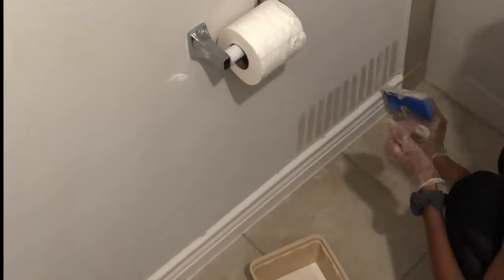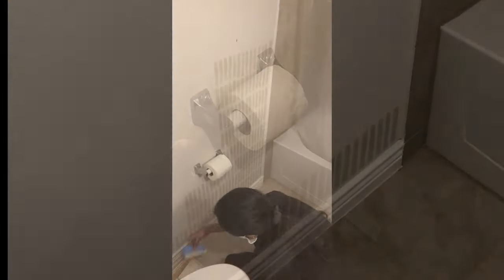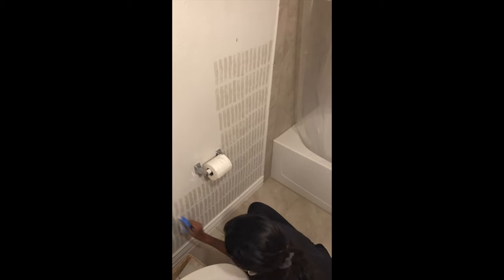I started from the very bottom because I wanted to go column by column vertically to keep everything straight, since I'm not using a laser or a ruler. That was my way of keeping everything in line. I'm going from right to left and building up on it.